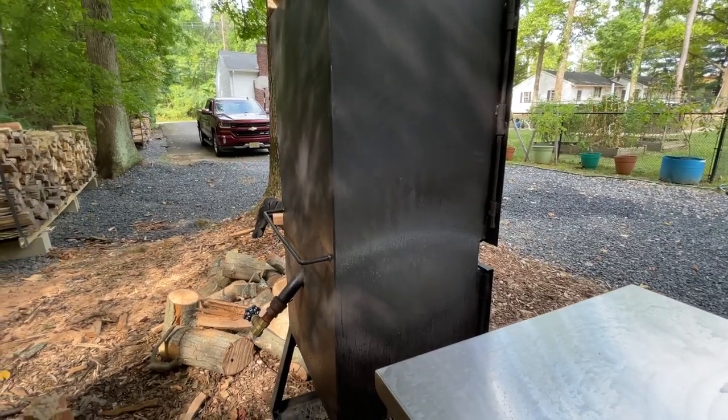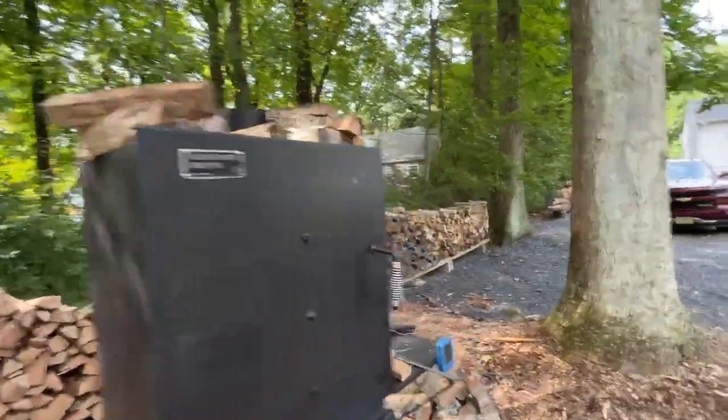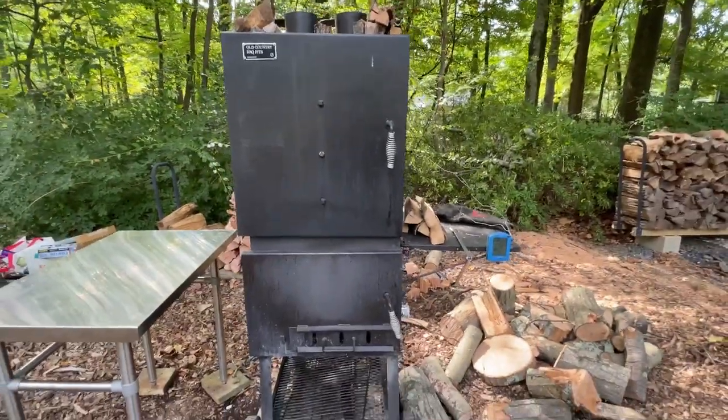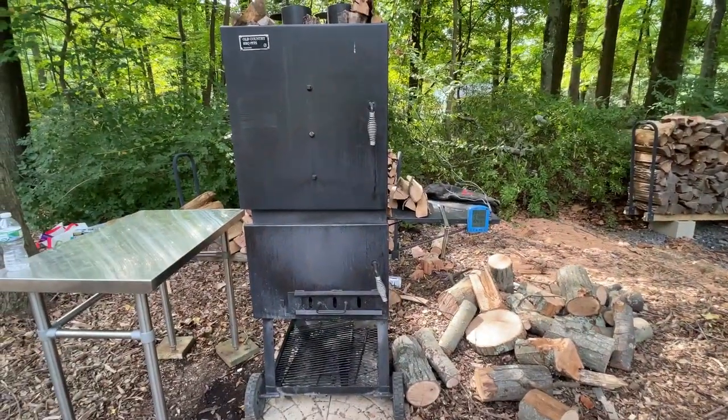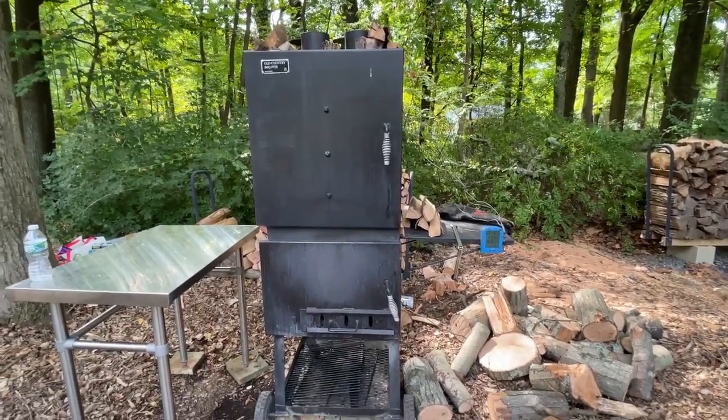Overall, what I found is it's not hard to get nice clean smoke, and it's not hard to maintain temperatures — particularly after putting that cooking grate in the firebox, and especially after putting the Lone Star Grills fire management basket in.